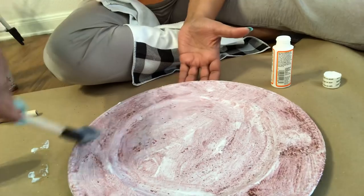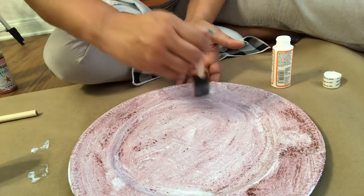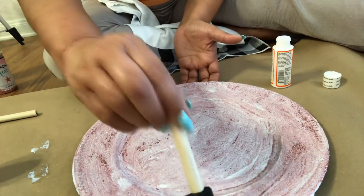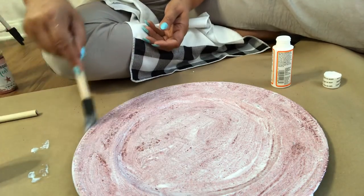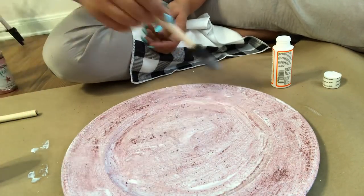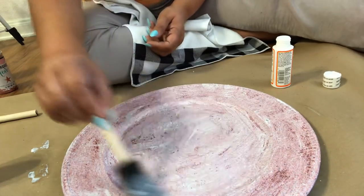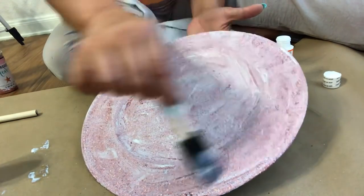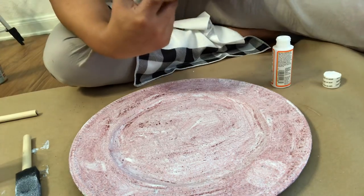And then you have the most gorgeous charger plate ever. They look good if you just do salad plates with another bordered plate in silvers or gold — I like silver with this color. Then you do the salad plates in this glitter. Oh my God, the setup is gorgeous. That's what I'm doing on my breakfast bar; when I'm ready to get it set up, I'll show you. I've got a nice thick coat on there, everything is covered, and this will dry clear. You see how white and gooky it is right now — it dries clear.